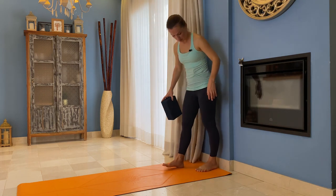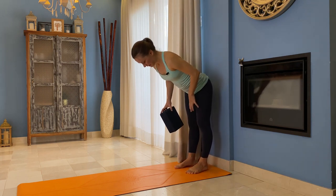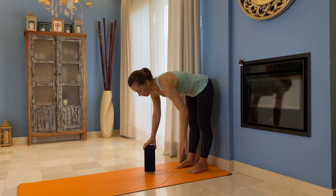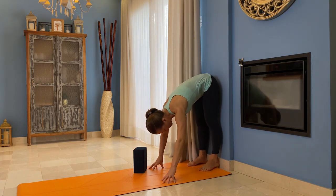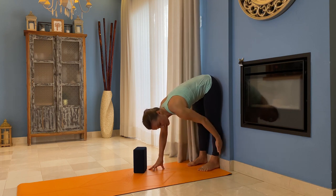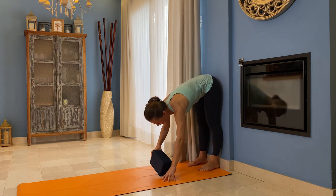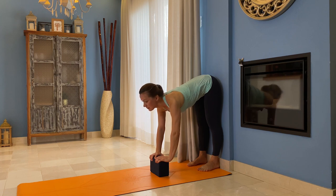Another way to check: come to the wall. Start slightly away from the wall, engaging your legs — shins in, inner thighs back and wide. Come down and then walk so your heels are against the wall and your pelvis is against the wall. Now you can be sure your hips are over your ankles. Maybe you need a block here. You can feel how your legs are working.